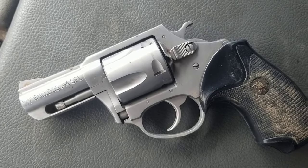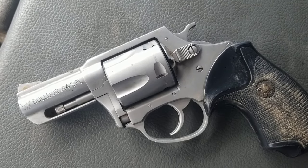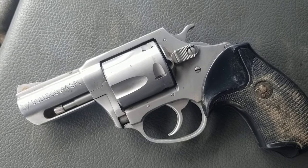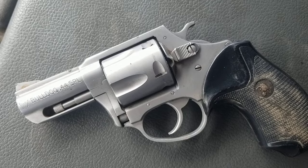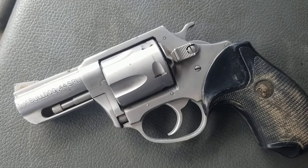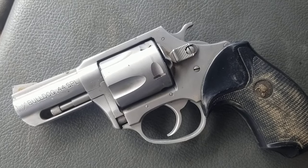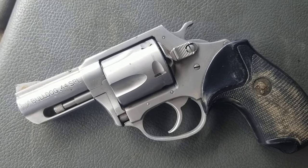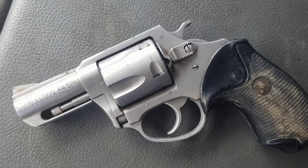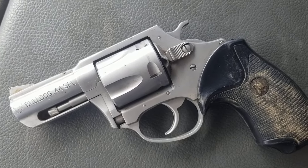I did reach out to Charter Arms and they said they would send me a 45 Bulldog to do a video with and then send it back. Unfortunately, it's been three weeks and I haven't heard anything back. I'm assuming, like a lot of companies nowadays, what they say doesn't always mean that's what's going to happen. I'll take you along for the ride on this project as I get going on it.